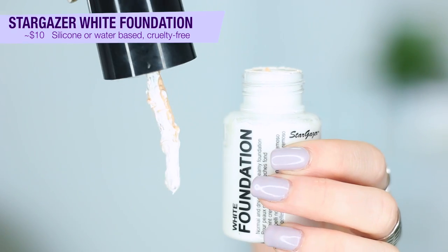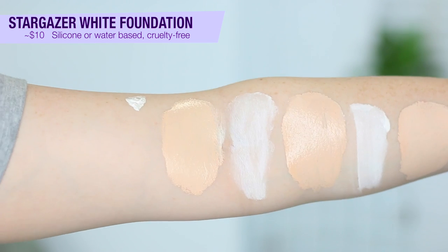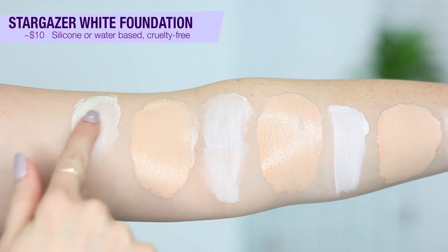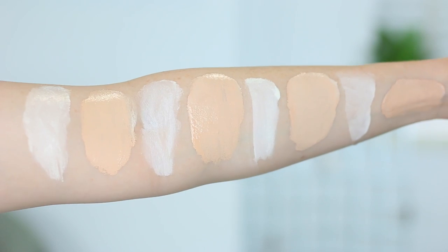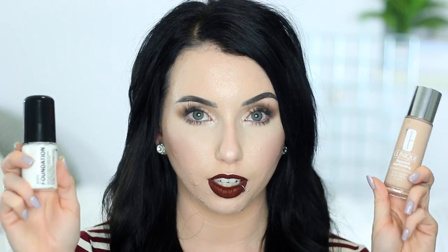Next is the Stargazer White Foundation — you can get this off Amazon. If you've ordered the under-eye setting powder I've used, you probably got it in a pack for about $10. It's cruelty-free. Looking at the ingredients, it was really hard for me to figure out what kind of base it is — definitely not oil-based, but I can't figure out if it's water or silicone-based. A downside is that it's a little messy — it doesn't have a pump or squeeze tube, just a little spatula. I think the only foundation I've actually preferred this mixer with is the Clinique Beyond Perfecting Foundation and Concealer. There's something about those two together that works, but almost every other foundation I've tried to mix this with — I don't like it. It mixes a little weird, almost chunky, and you get a little bit of separation until you fully blend it. I would say only get this if that Clinique foundation is your holy grail.